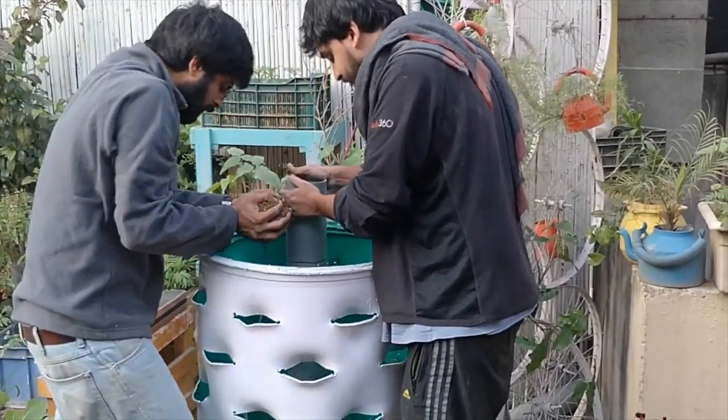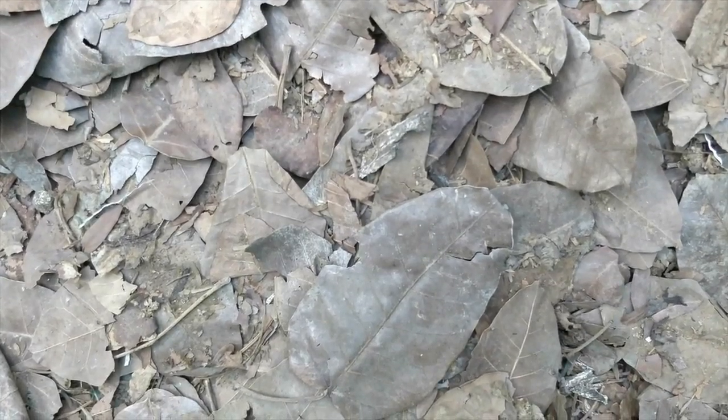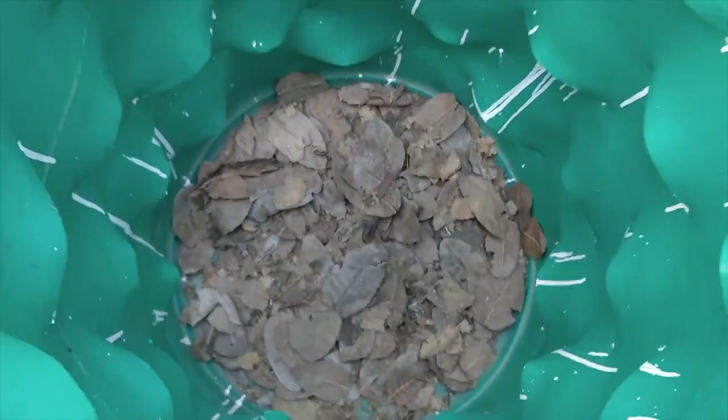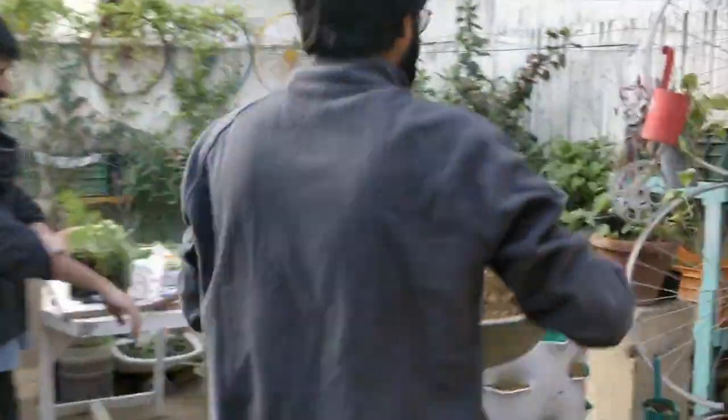Then you are going to have the growing medium and the plants along with all your waste inside this tower, which is actually going to power an entire planter plus a composting unit within an old barrel that is of no use to us right now.